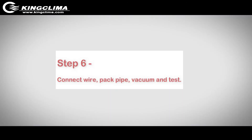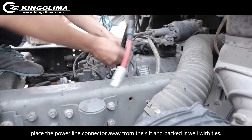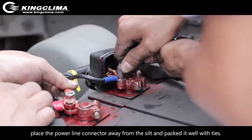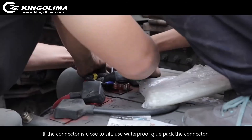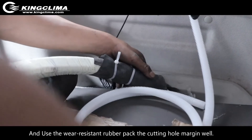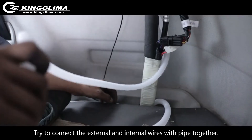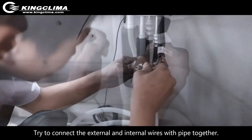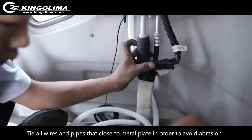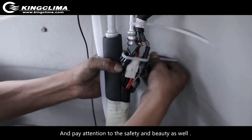Step 6: Connect the wire, peg pipe, vacuum, and test. Connect the condenser power line and storage battery. Place the power line connector away from silt and pack it well with ties. If the connector is close to silt, use waterproof glue to pack the connector and use wear-resistant rubber to pack the cutting hole margin. Try to connect the external and internal wires with pipe together. Tie all wires in the pipes close to the metal plate to avoid abrasion, and pay attention to safety and appearance.